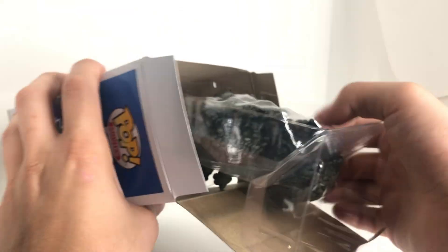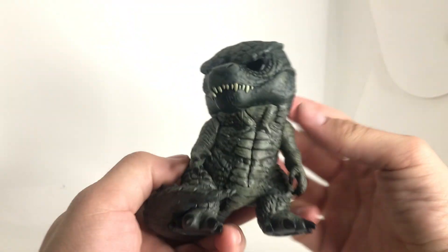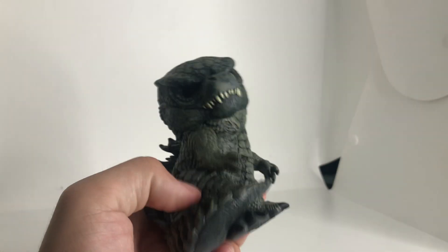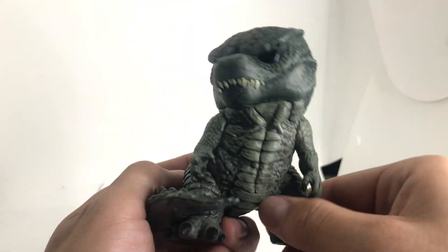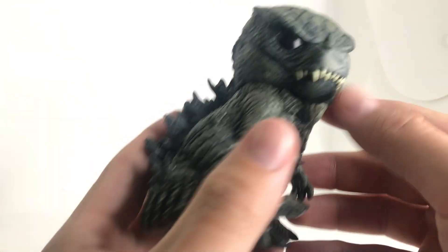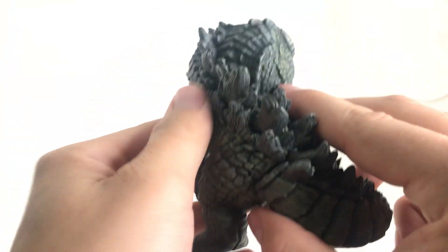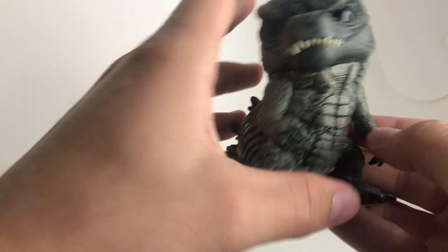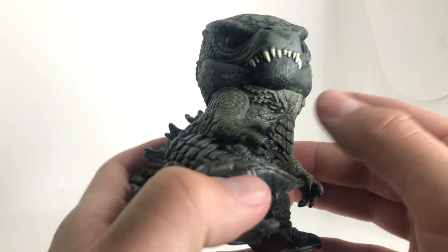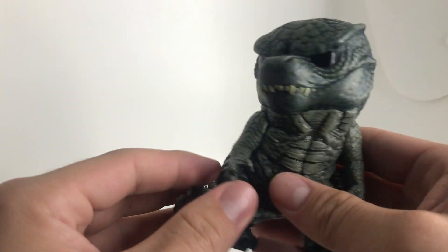I'm a guy who likes to shop in stores, by the way. COVID is terrible. Let's get this guy open and take a look. He's got some weight to him — he's probably like two pounds. Look at Godzilla here in his glory, folks. He's really got some weight to him, just like Mechagodzilla did. I don't think he's hollow at all. And I really like the pose — it's not just straight-out whatever Godzilla. He's got a little turn to him.